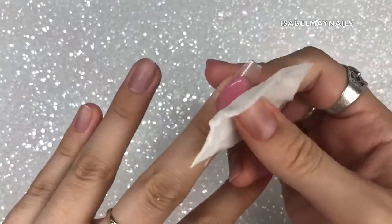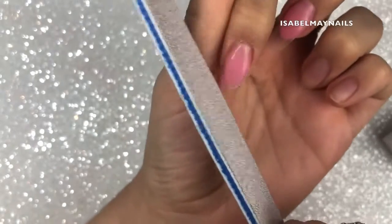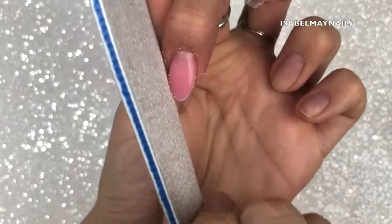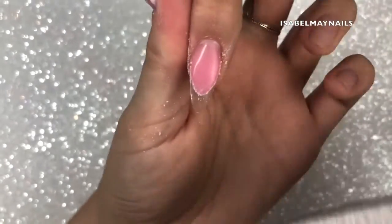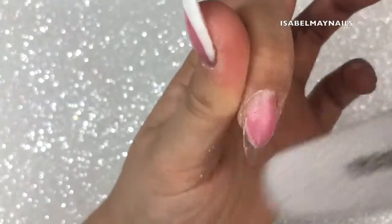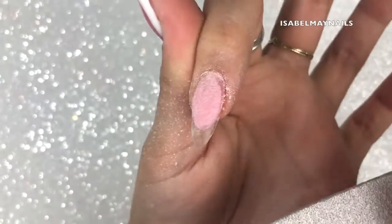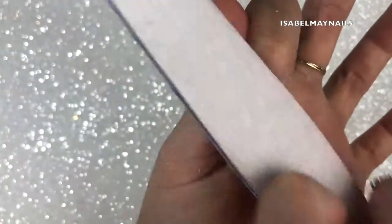I'm cleansing off the inhibition layer before we file and refine. I'm using a 150 grit nail file — a 180 grit will work too — going around the edge to perfect the shape. Do not press the file down on the natural nail or tip; just push against the wall of nail bed poly gel you've created, then go over and refine the shape on the apex.